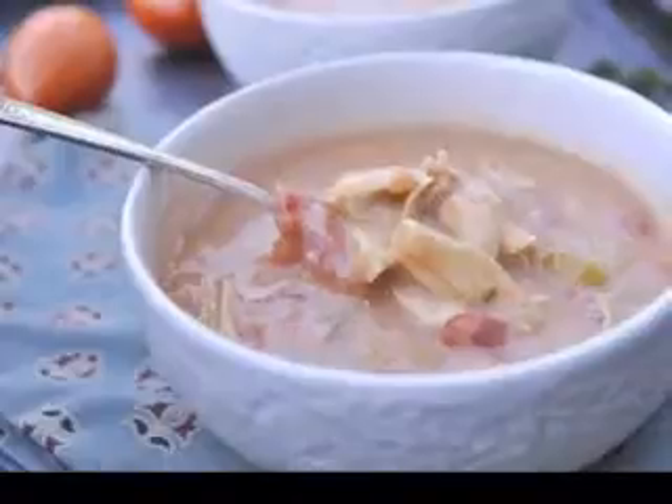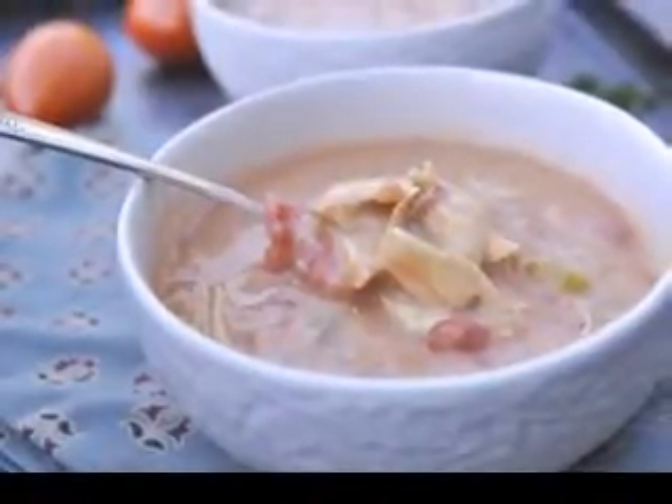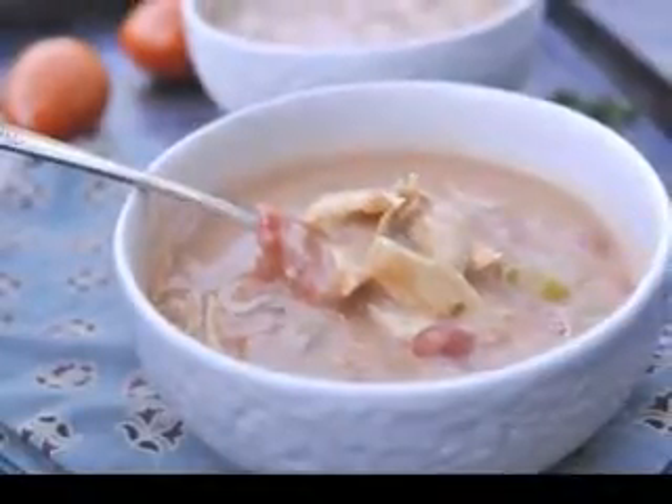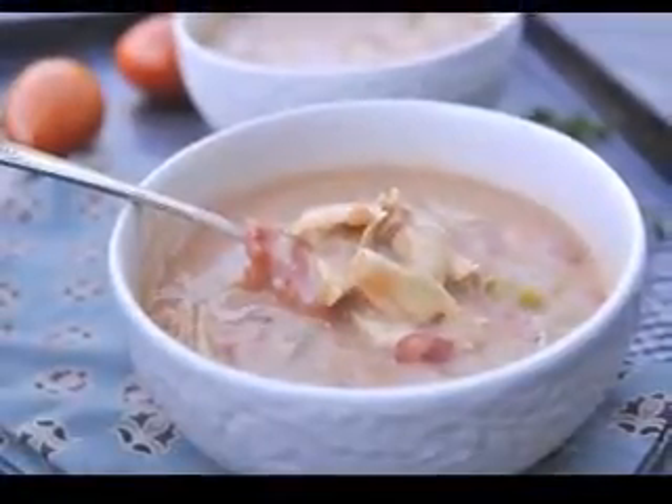When I started testing recipes, I looked through all my conventional cookbooks, gourmet cookbooks, online, etc. All the recipes I found seemed to lack the flavor I was looking for — that great chickeny depth of homemade chicken soup.